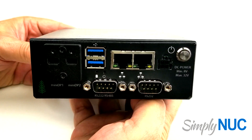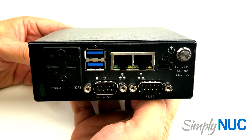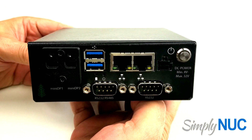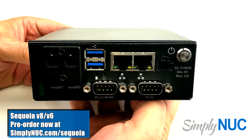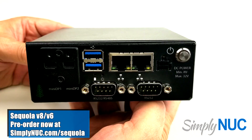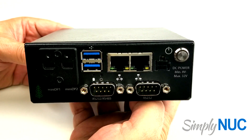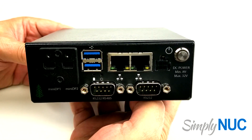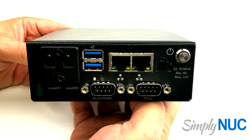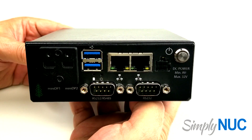Hi, this is Chuck with Simply NUC and I've got a great new product to show you today. This is currently on the website for pre-orders. It is called Sequoia and it is the first of a new series of long life models, or LLM, from Simply NUC. LLM indicates that it will have a minimum of five years availability — in most cases at least seven years and perhaps as long as ten years. For those who have been wanting a mini PC with long availability, the Sequoia will meet your needs.